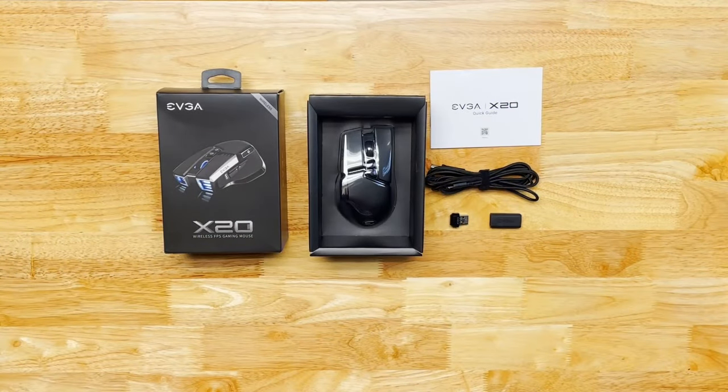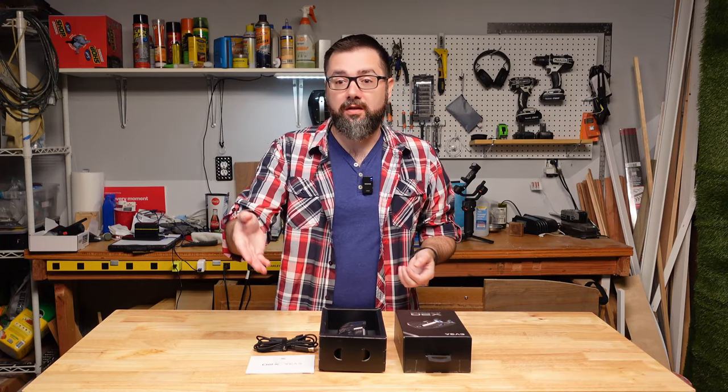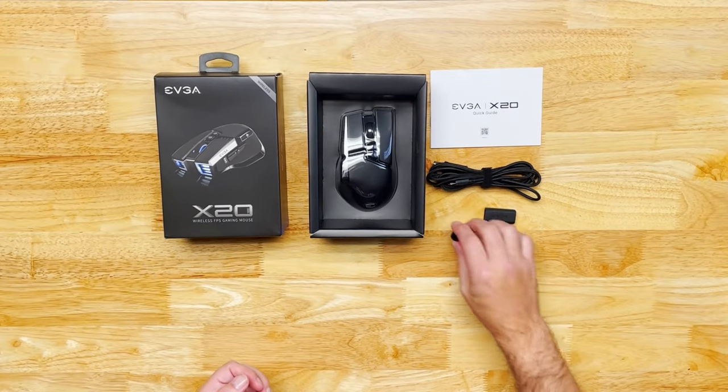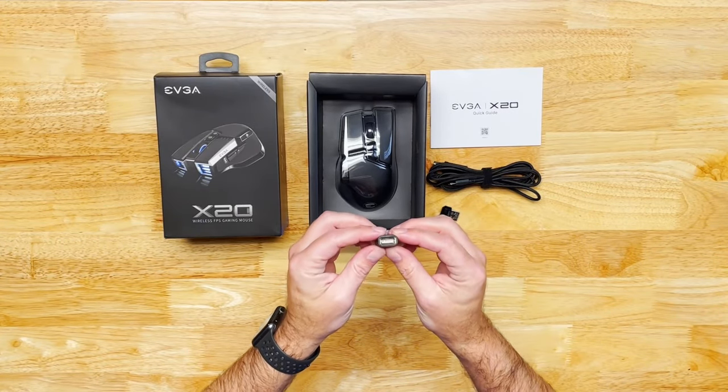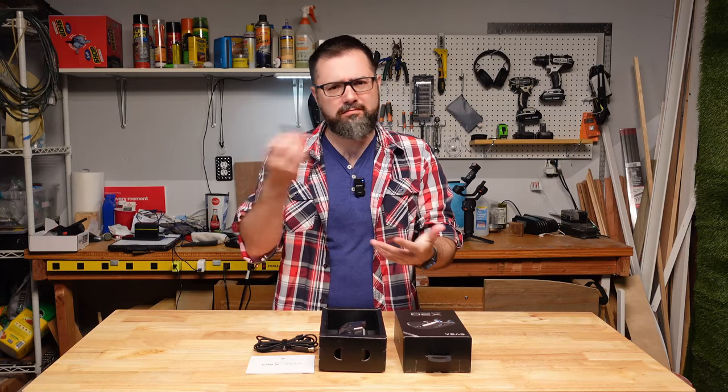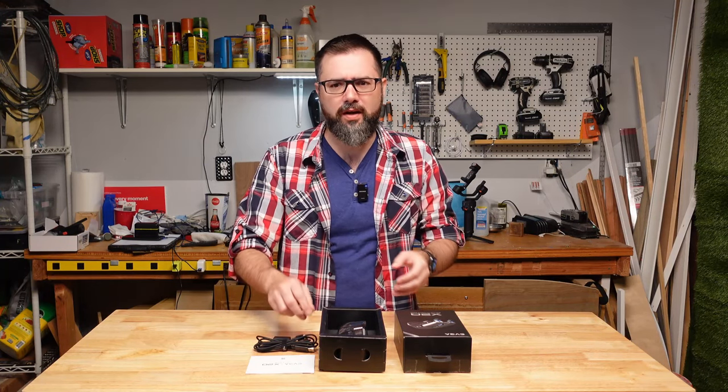In the box, of course, we find a mouse, the charging cable, user guide, the USB dongle to hook it up to your computer, and this USB-A to micro USB extension adapter. I'm not quite sure what this is used for yet.